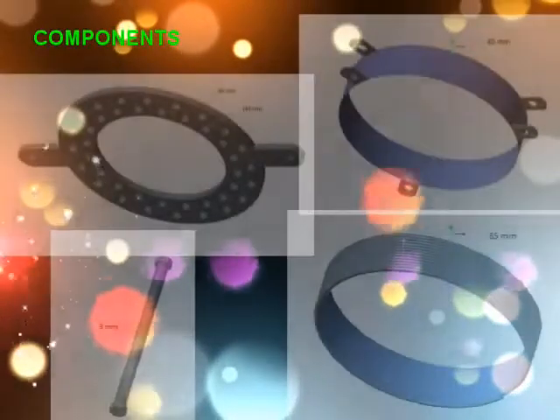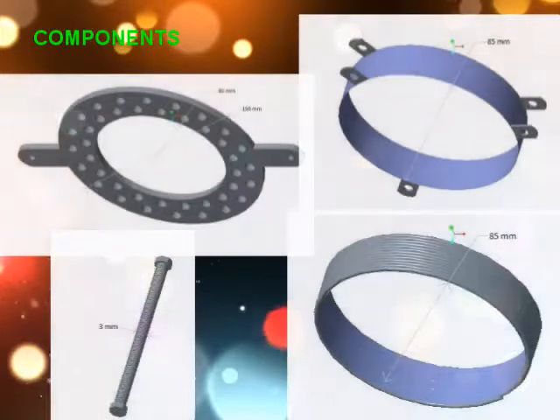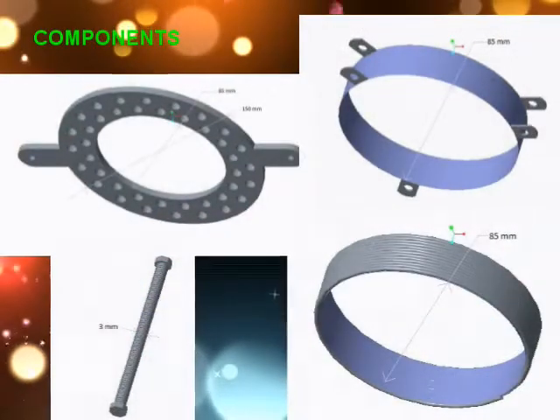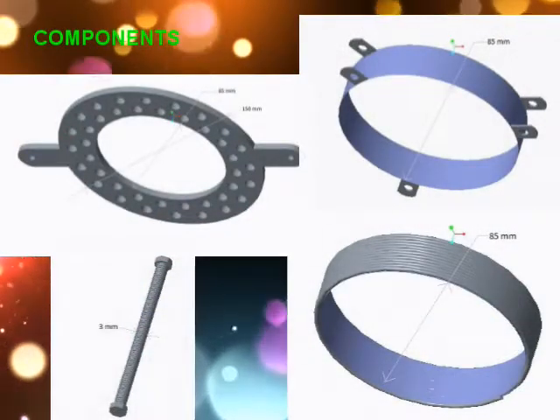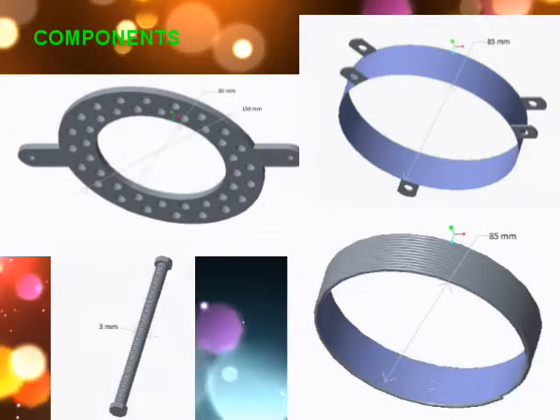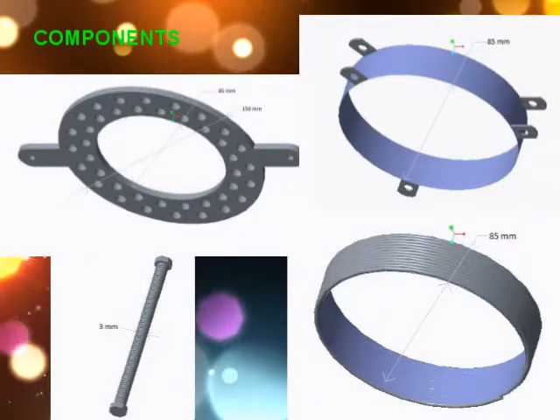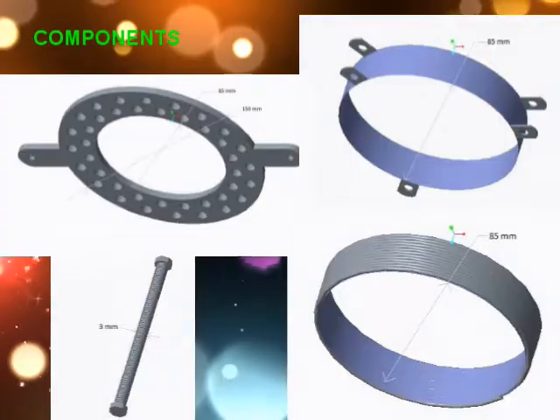These are the various components of the robot: the base plate of 85mm inner diameter and 150mm outer diameter with 3mm thickness; outer case ring of 85mm diameter with 2mm thickness; linear screw rod of 3mm diameter and 120mm length; and copper coil winding of 1mm diameter.